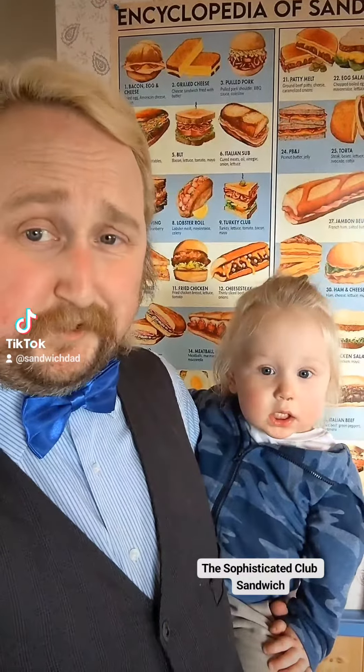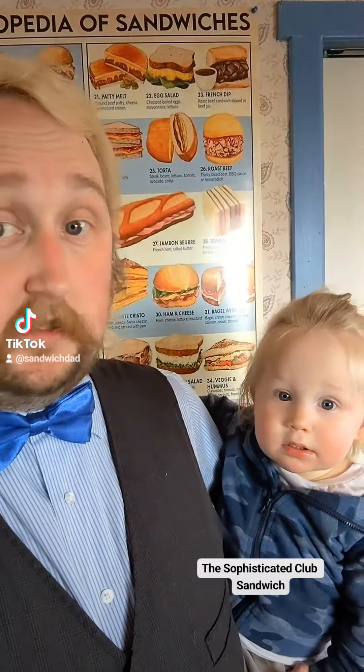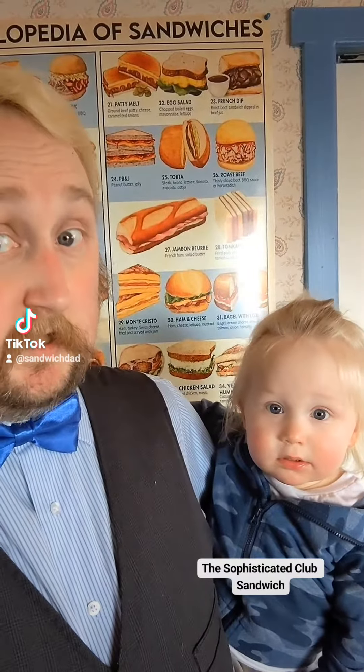Hello, and welcome to Sandwich Dad. Barry, over at Sandwiches of History, suggested we gotta try the Sophisticated Club. Hence the bow tie.